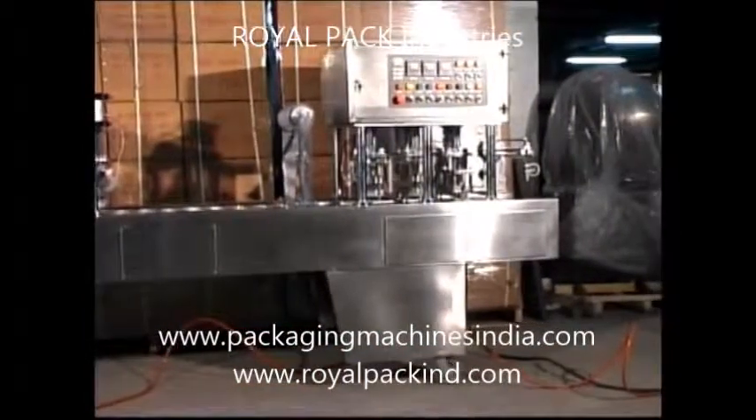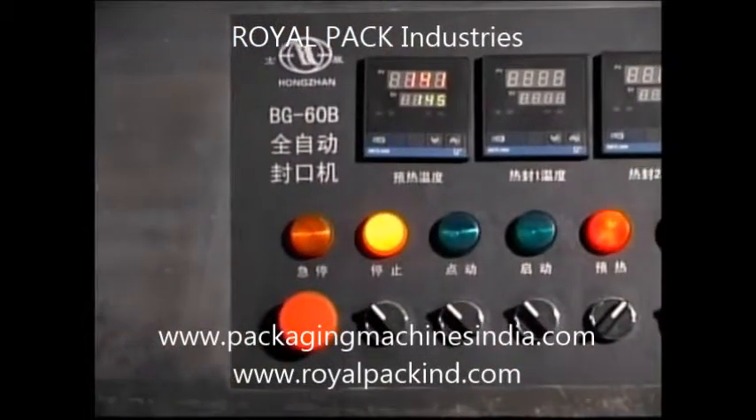The machine uses a digital temperature controller and its precision is less than 1%.